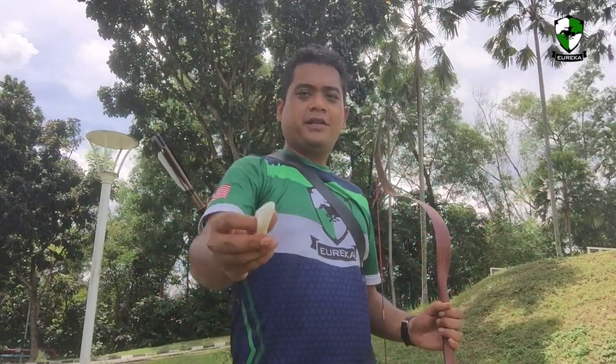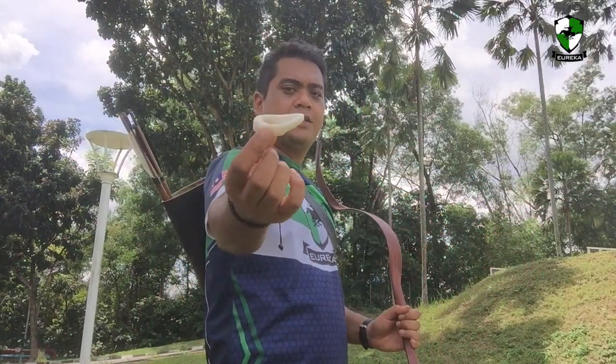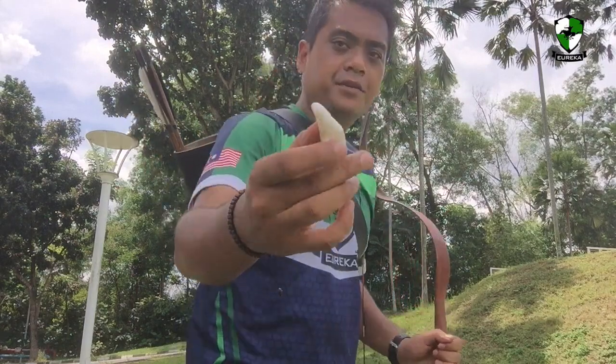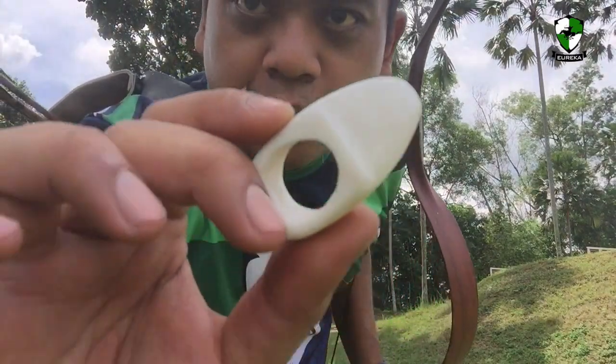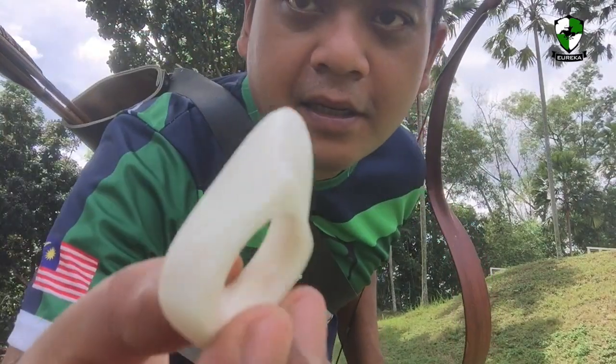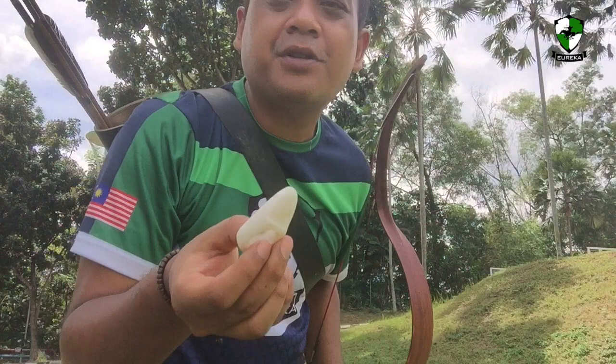The next ring I want to try is this ivory bone-looking ring made from white plastic. It's a mixture — if you look closely, I don't know whether you can see it on the camera, but there are some really fine patterns in it. Let's try to shoot this.